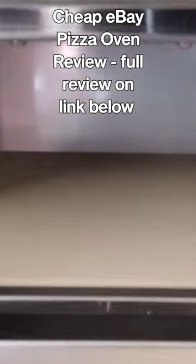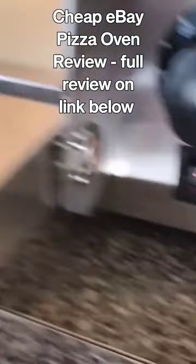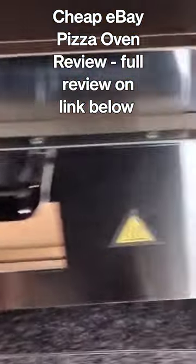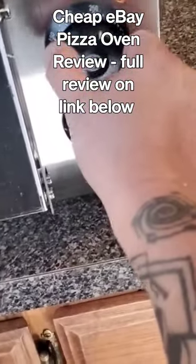There's an oven light that turns on by flipping the top switch located on the bottom right. Now let's do the burn off. The top dial sets the temperature for the top heating element and the middle dial controls the bottom heating element.